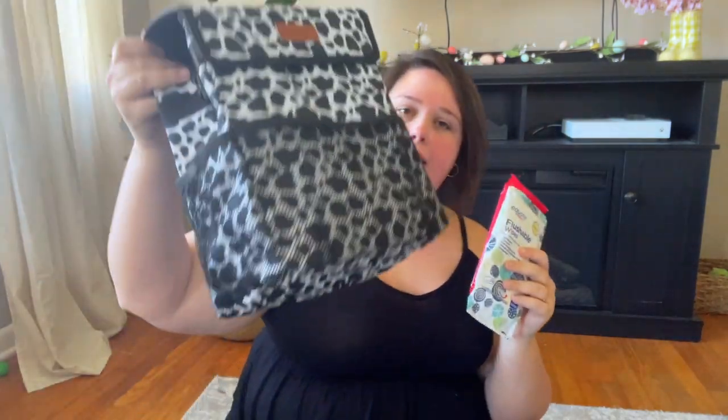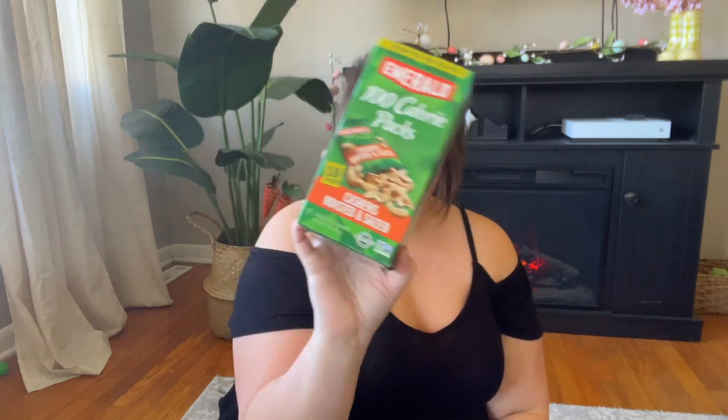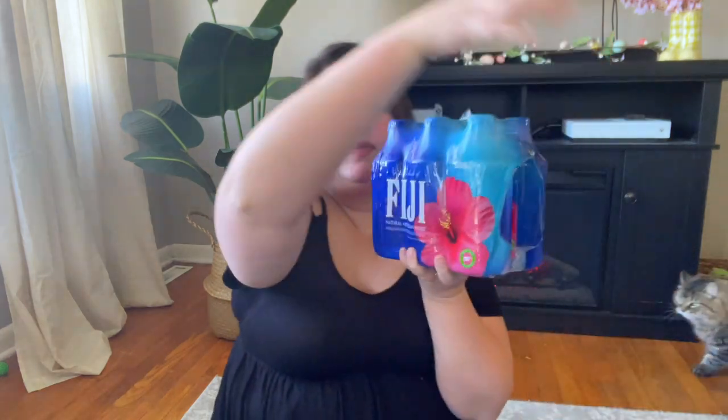I'm going to put flushable wipes and Wet Ones in my little trash bag holder for easy access, and put my gum on the other side for easy access as well. I also have some peanut butter crackers and little cashews — I'll keep those in the car in case we need a snack. I also have some Fiji water; I'll keep a few bottles in there in case we need water. So this is what the little trunk organizer is going to look like, with the blanket and dog stuff set to the side.